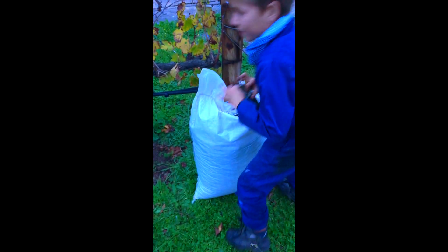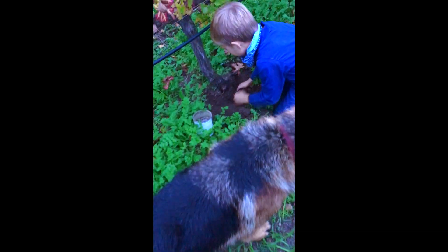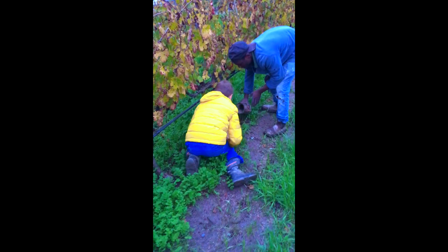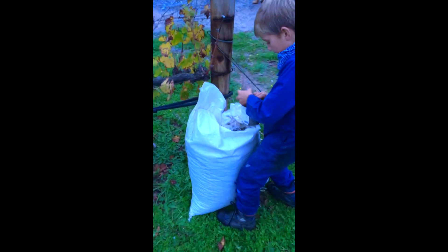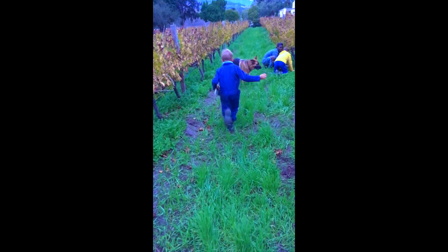About a week after irrigation we fertilise the vines. We use chicken layer manure pellets because they're slower releasing and there's less chance of fertiliser runoff. The only downside being that they do attract an awful lot of flies. We use half a tonne of fertiliser per hectare, or one soda can per vine.